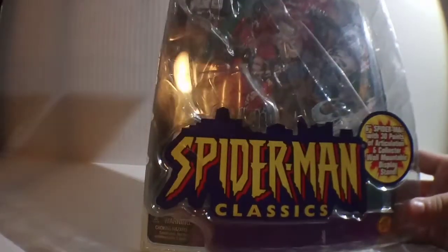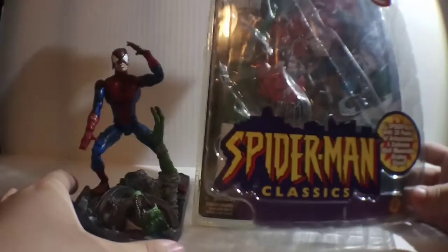Hey guys, I'm Chewy Mew, but my real name is Eric, and welcome to another Chewy Mew review! For today, we're taking a look at another pretty awesome figure, and that is the Spider-Man Classic Series 2, Battle-Ravaged Spider-Man.